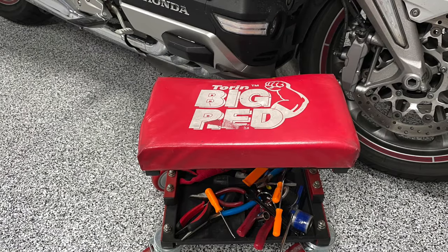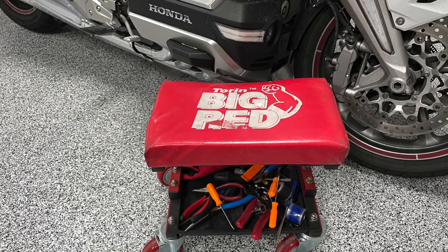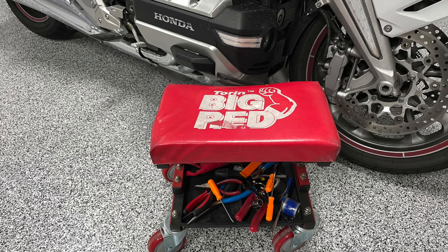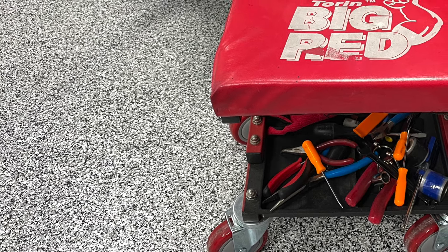This is the work seat that I've been using for the past several years. It's a Big Red from a company called Torin. You've probably seen these online or in stores — they're about $25. You'll notice I have larger wheels on mine. I replaced the little wimpy casters that come with that seat with 5-inch casters to give it a little more stability.